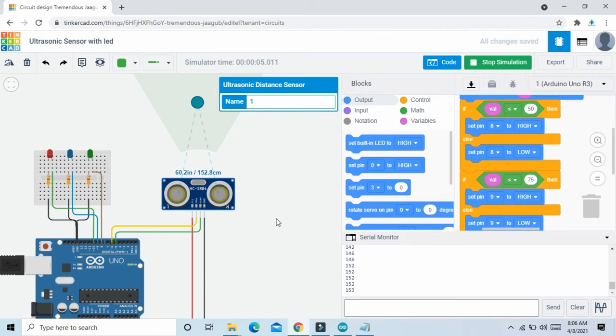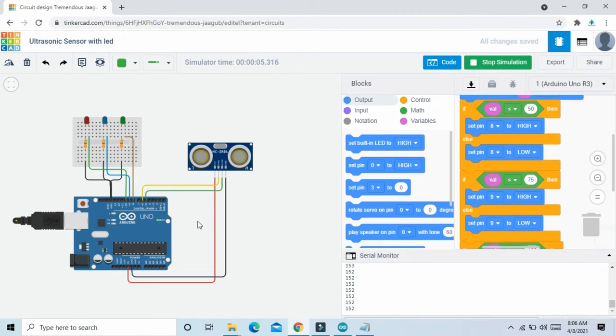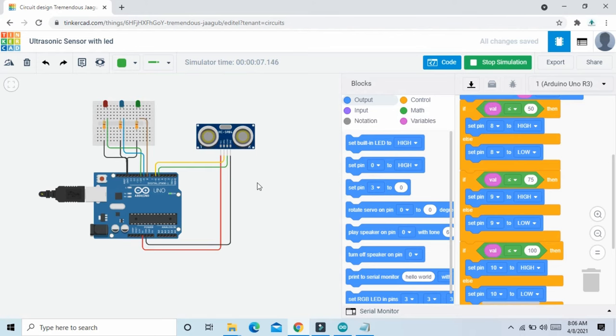There is a condition: if you want, you can connect more LEDs and make conditions like that. The project is now complete — watch the next project in the next video.